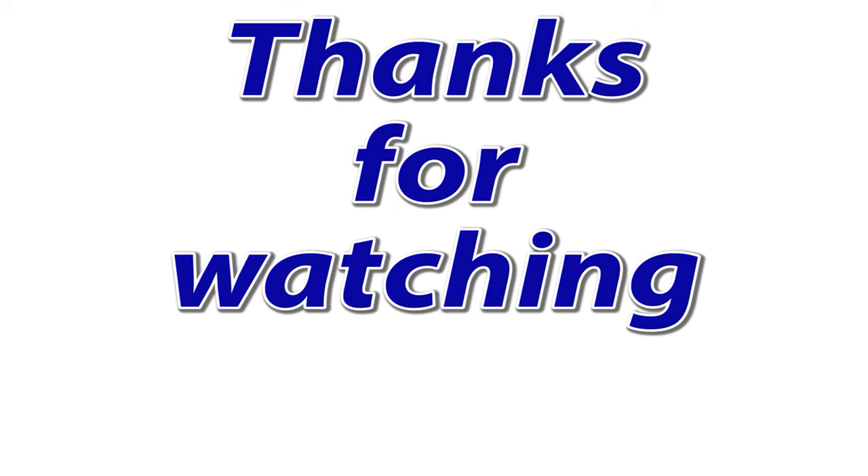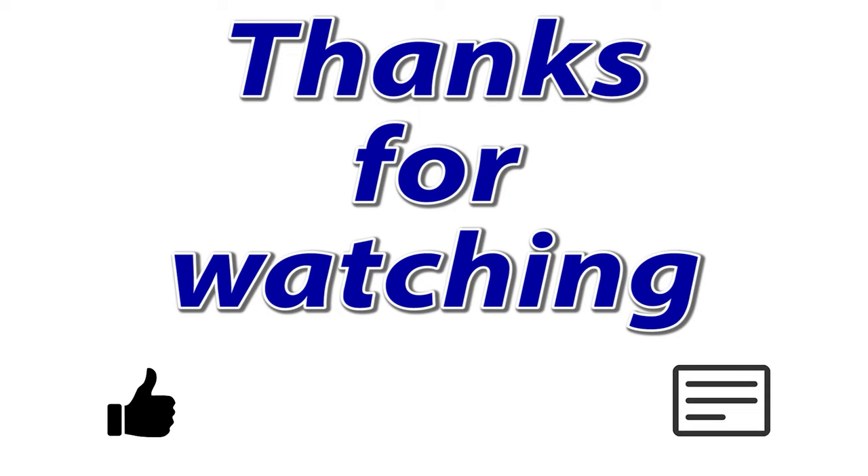Well, that covers this week's lesson. If you learned something, give me a thumbs up. If you have a tip to share, leave a comment so my subs can learn more. Thanks for watching.